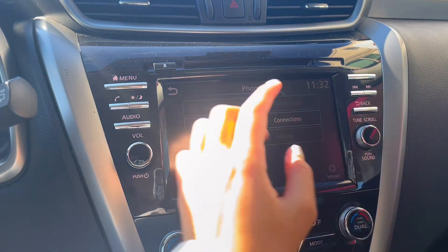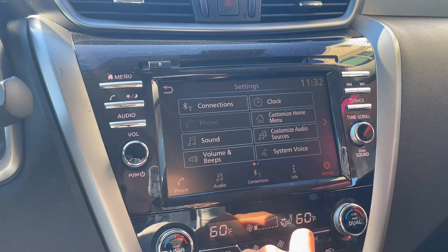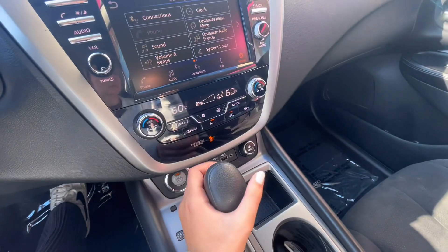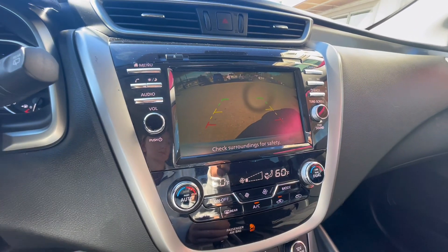You can adjust your tune as well as volume very easily, and in settings you can adjust your clock, apps, and things like that — especially when the time changes, you can adjust the clock. And of course when in reverse you do have a backup camera with parking assist.